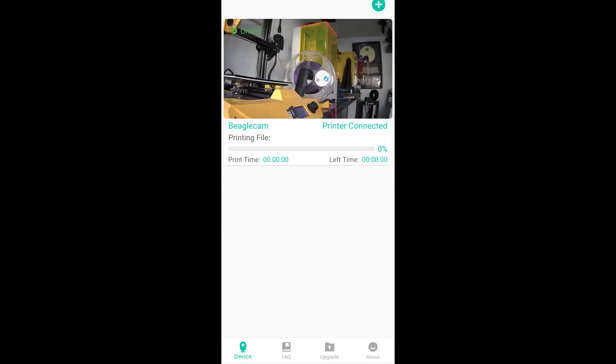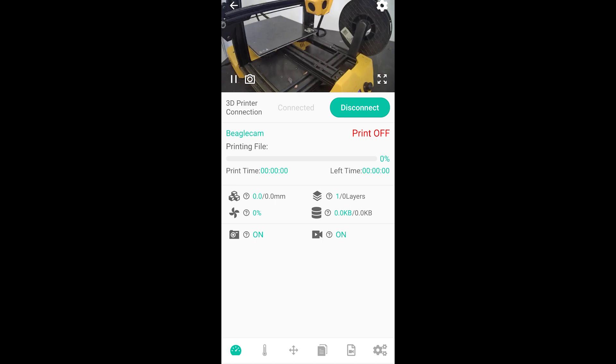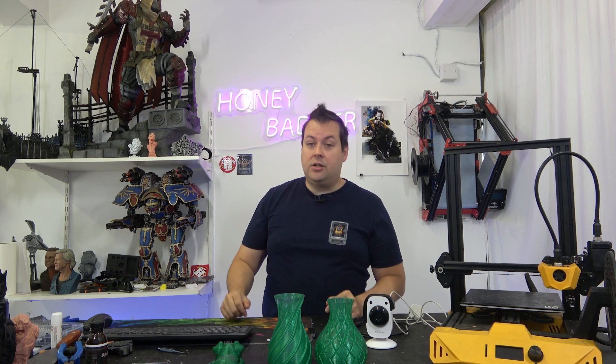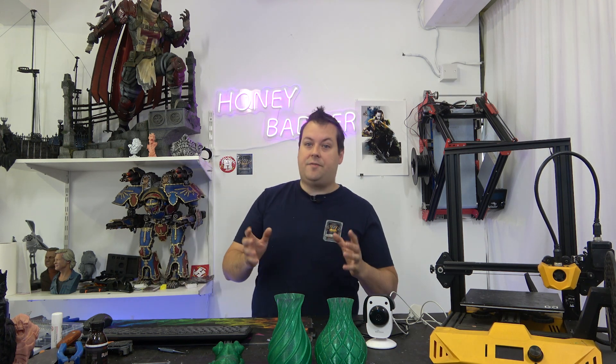If you had multiple cameras, you would be able to see all of those instances set up. You just click in there and if you want to, you can click this and it will take a picture of whatever it is you are currently doing. So as you can see, the app is nice and easy to use, super clear, pretty obvious where things are. It's fairly intuitive.